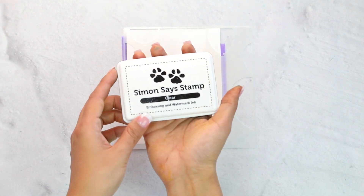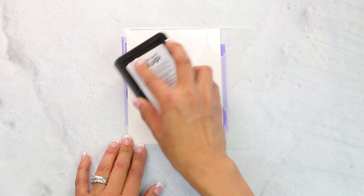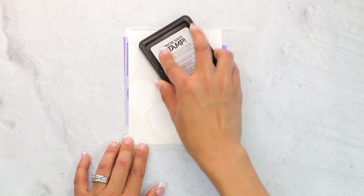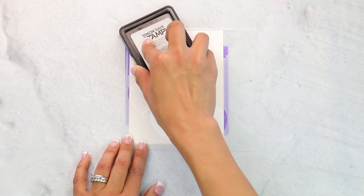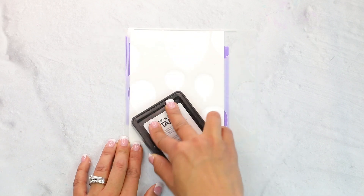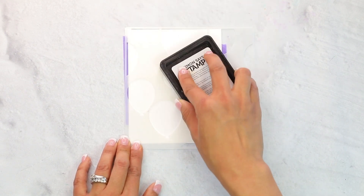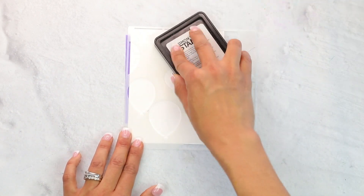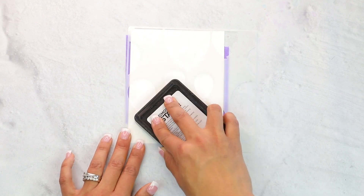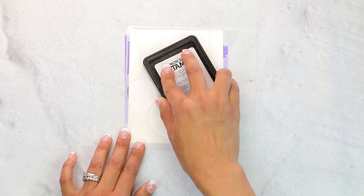Now we are going to come in with our Simon Says Embossing Watermark Ink — you can use any watermark ink you like. We're going to stamp the whole thing and it's going to stamp the exposed part of the stencil. It's going to be really pretty and it helps you get the most out of your stencils. Once you're done, check on the lights and lift it just a little bit to be sure every part of the stencil is nicely covered with ink.